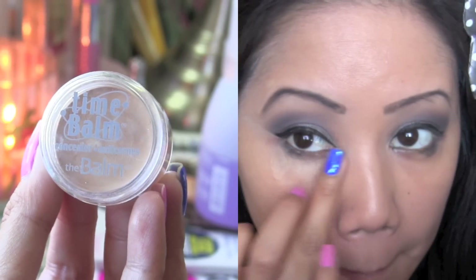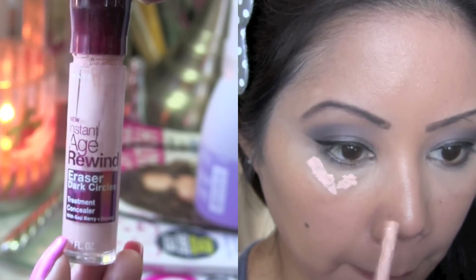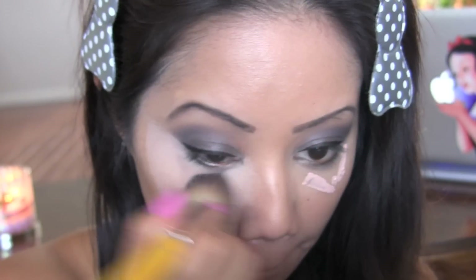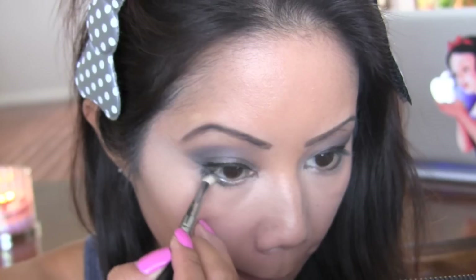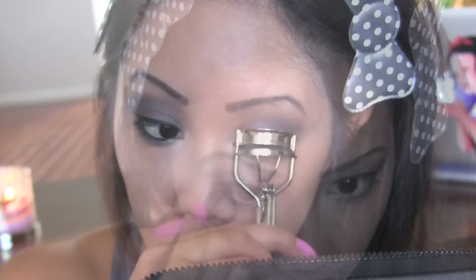It's time for some concealer under my eyes. To brighten my eyes a bit, I'm going to be using the Maybelline Instant Age Rewind Eraser Dark Circles — the Brightening Illuminator — and I'm just going to use a flat top brush to distribute the product. Now I'm going to sweep a little bit more of Mushroom on my lower lash line, and I'm going to line my waterline using Urban Decay's Pencil in Perversion.